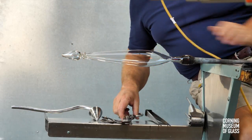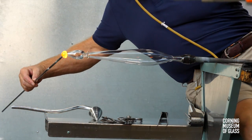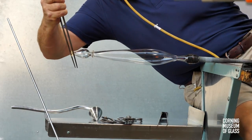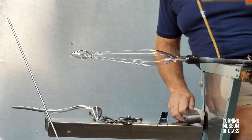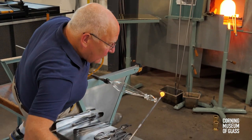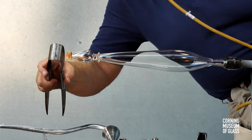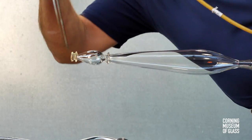The tip is trimmed, and another small bit of glass, freshly gathered from the furnace, is added to the tip of the stem. This is pressed and pushed upward. A blade on either side creates a sharp edge. A second tiny gather is added to the tip of the merese, and the glass is tooled to produce a spool-shaped construction.